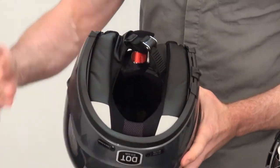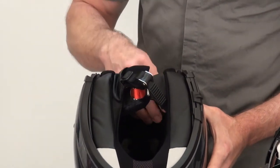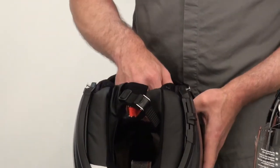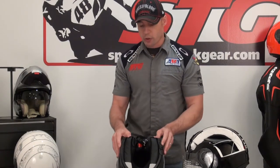Let's open it up and expose the interior. The neck roll on this helmet is removable and replaceable, the cheek pads are removable and replaceable, as well as the top pad itself. The neck roll is going to be specifically important to pay attention to because there's a really trick communicator system — it's a cooperative deal between Schuberth and Cardo that is available for this helmet. If you decide to grab one of those, at some point you're going to have to service or install it, so pay attention to these quick couple of steps.